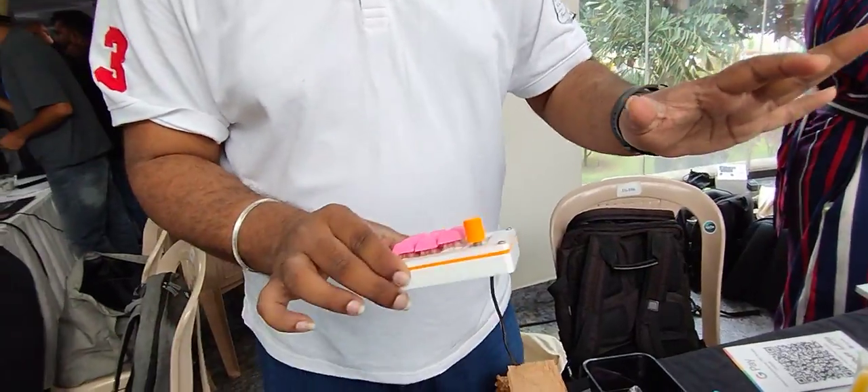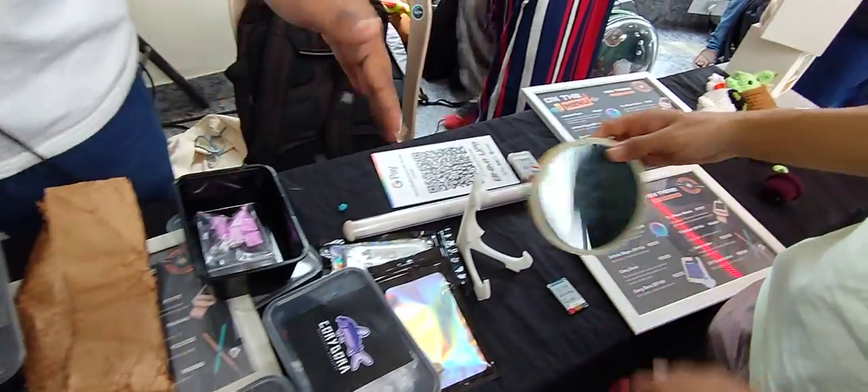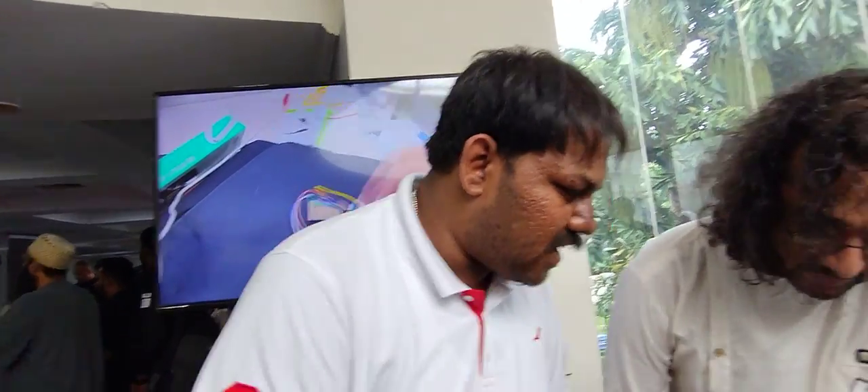It's fully open source. Everything on this table is open hardware. Upsert Industries — we are very open source. Based in Bangalore. Website is upsert.it.